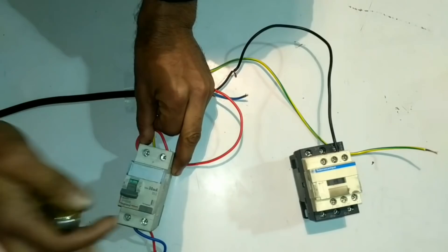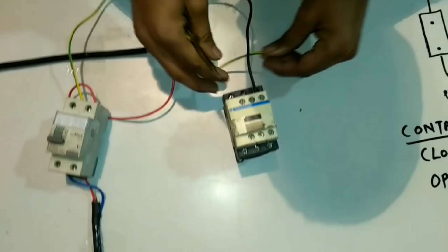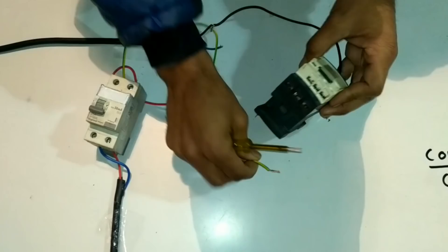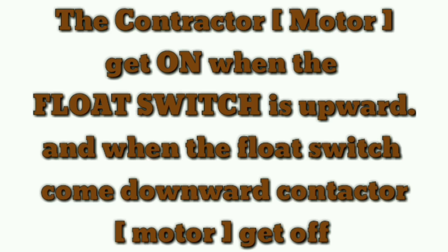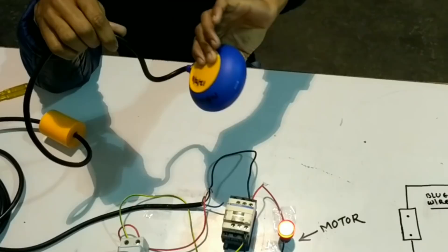All connections are completed. Now we will do the practical. We have not used any motor, but we will use an indicating lamp as a motor. The contactor will get on when the float switch is upward, and when the float switch goes downward the contactor will get off. When we turn on the main power of the MCB, we see that the contactor is still off, but as soon as we pull up the float switch the contactor gets on.